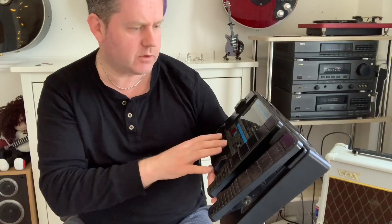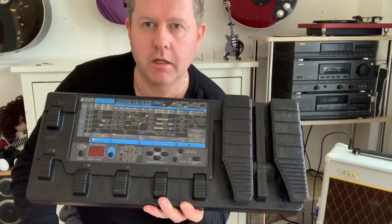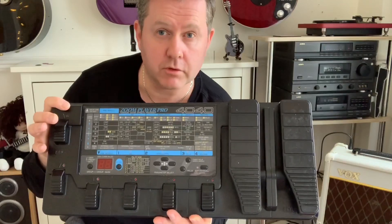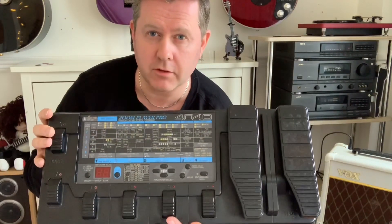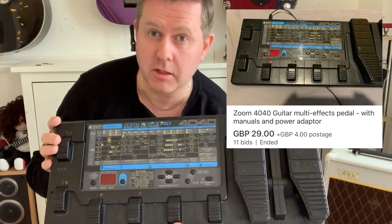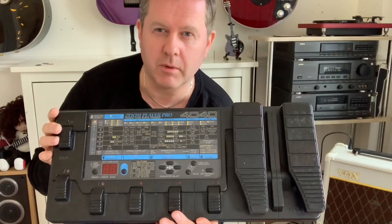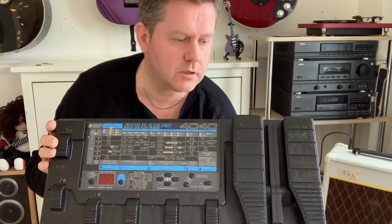There's a whole range of different things. If you're on a limited budget, this cost £40 with free postage, which is nothing for what it does. At the time it was kind of state of the art. I saw one recently that went for £29, so with postage just over £30 — pretty much coppers for what it actually does.